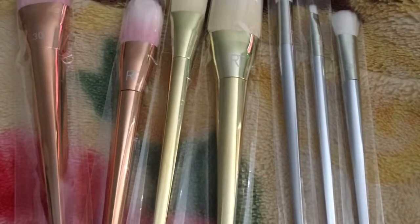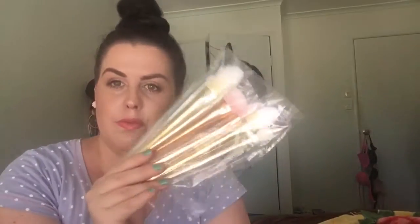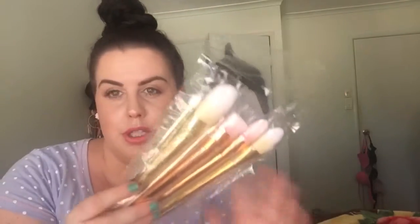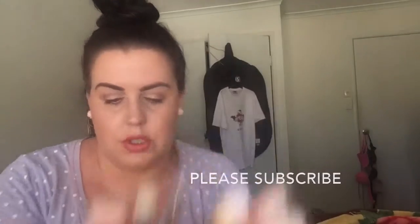Hey everybody, I'm just going to do a quick first impressions and mini review because my eBay brushes came in the mail today. They came in a normal parcel and arrived in a big plastic bag. There are seven of them and they are all individually wrapped — three silver ones, two gold ones, and two rose gold ones.